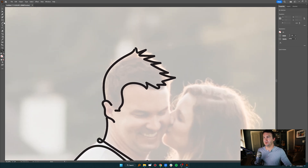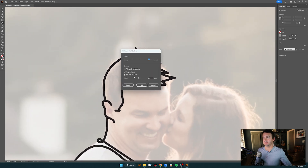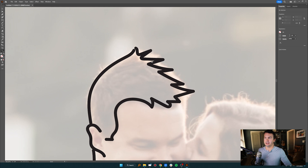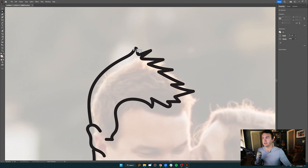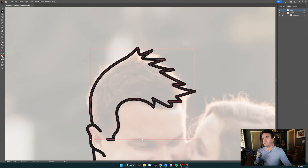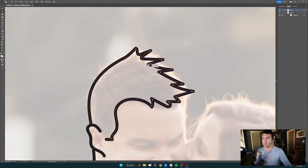I zoom in and this is where I don't want the brush tool to continue a selected path. I hit A on the keyboard, click and drag to select two endpoint anchors, then right-click and choose Join to connect them. You can also hit P on the keyboard to delete or move individual points if you want to fine-tune things.